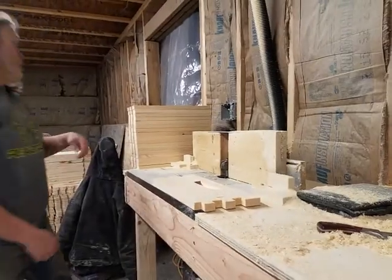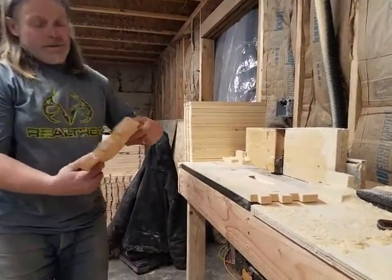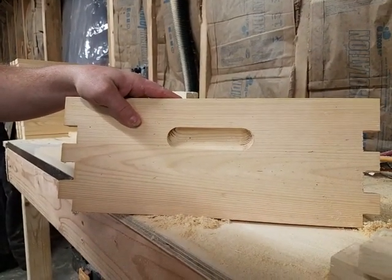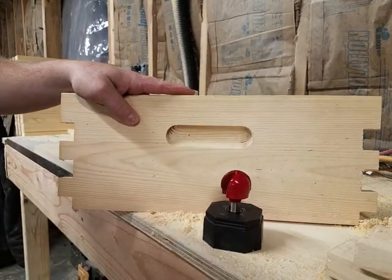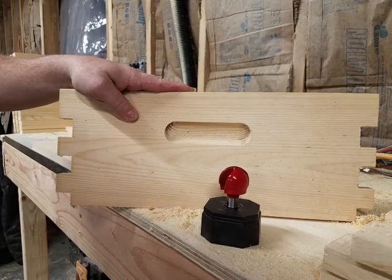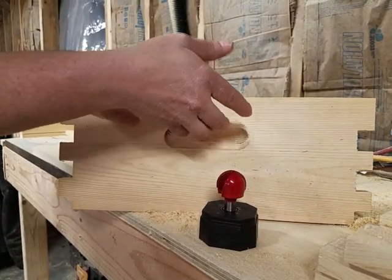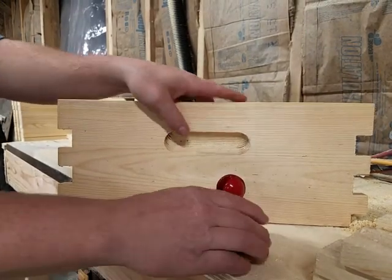I used to do this other type of cut. It's perfectly round all the way around in there. It's one of the first handles I tried doing, and that is with a round nose router bit. The only bad part is this rounded edge up here — when you have a lot of weight, your fingers want to slip out of there and it's really hard on your wrist if you're carrying a lot of heavy boxes.